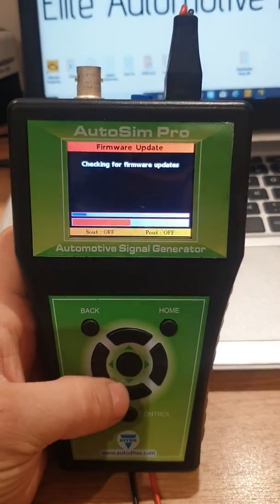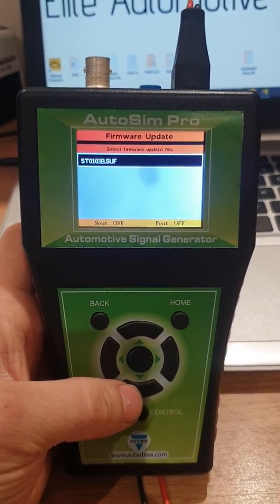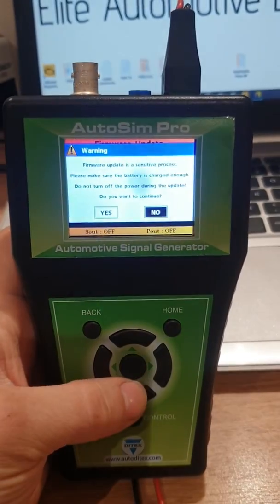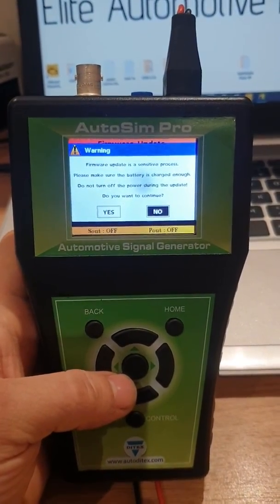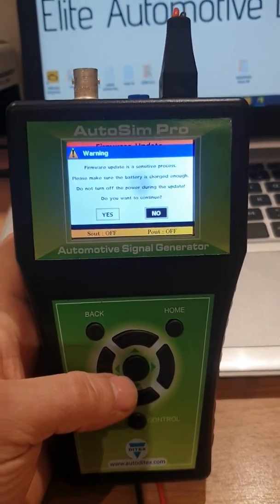It will now check for updates. The file we just loaded on there is the one we need to install, so we're going to select that file. The firmware update is a sensitive process — please make sure the battery is charged enough.